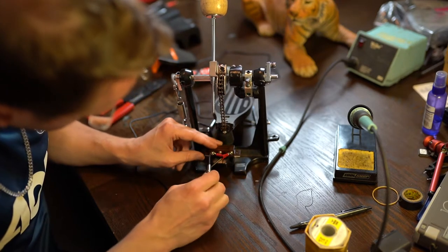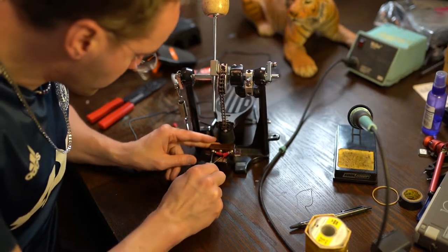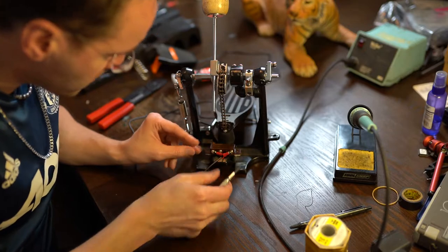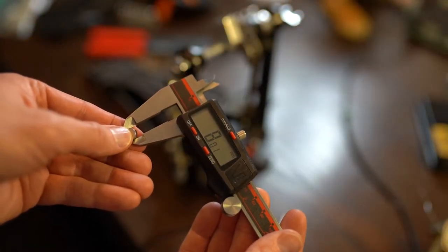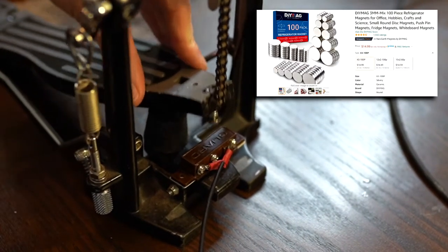Now the critical part is the magnet and switch placement. Tweaking for accuracy was the most time-consuming part of this project. I finally settled on an 8mm neodymium magnet on the chain's end nut and had perfect precision.